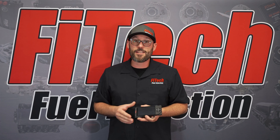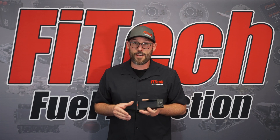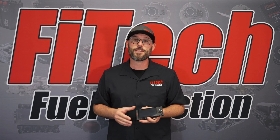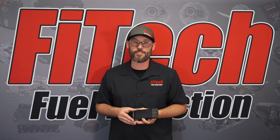So updating the Phytek EFI software to your ECU is that simple. I hope that answers any questions you have with this process. If you have any additional questions, please comment them down below or visit our website, PhytekEFI.com, for additional tech videos.